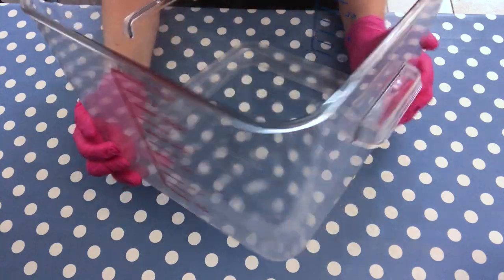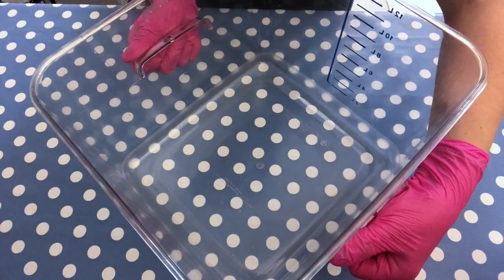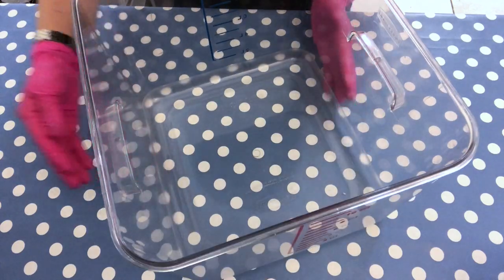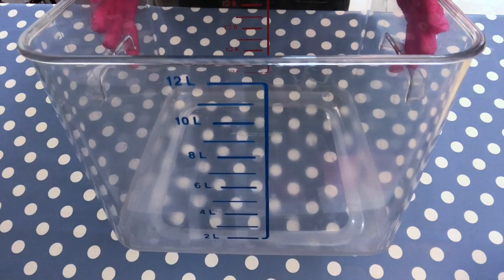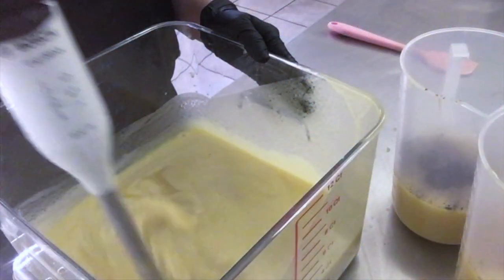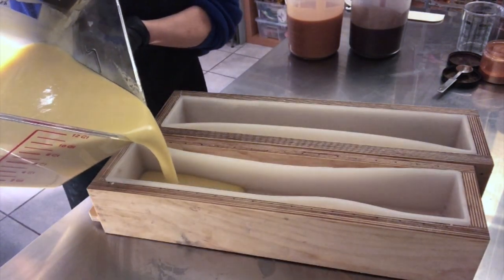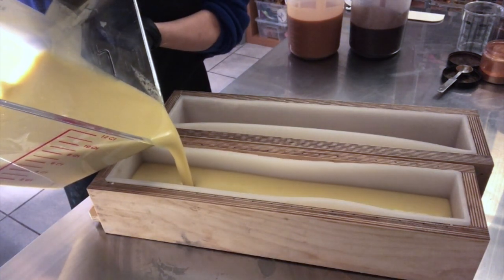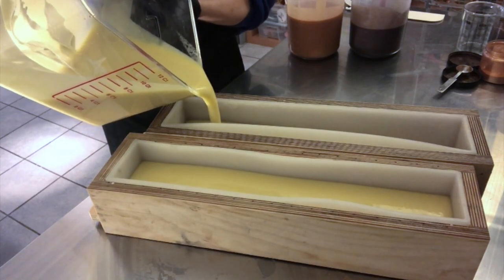Moving on to another tool I absolutely love — this is a 12-liter container. If you want to make a larger batch of soap, it comes with handles so you can move it around easily. It has a scale on the front and another on the back for liters. I'll leave a link in the description. As you can see here, I'm only making two loaves — this container could probably hold four times that batch. It's absolutely sturdy and high quality.